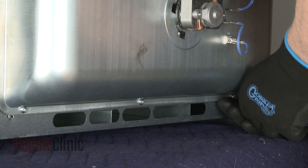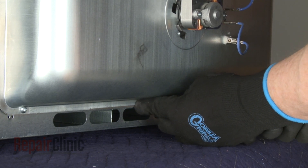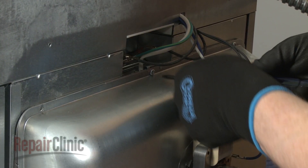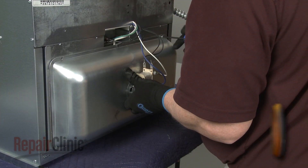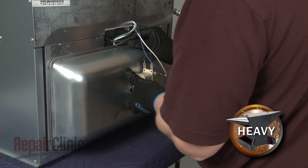Now use a T20 Torx bit to unthread the six screws securing the convection housing. Support the housing as you detach the temperature sensor bracket.